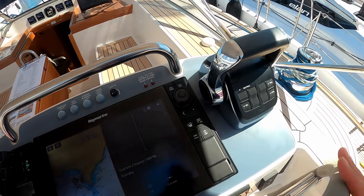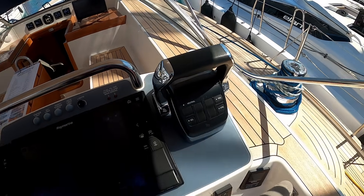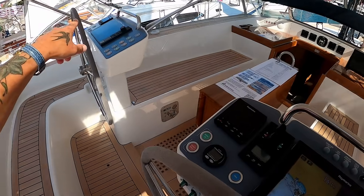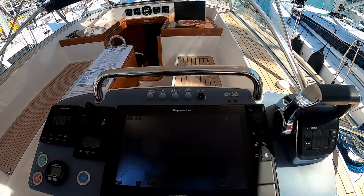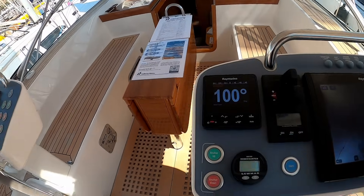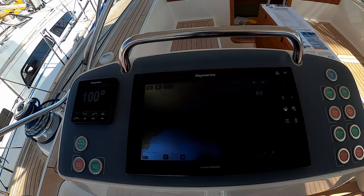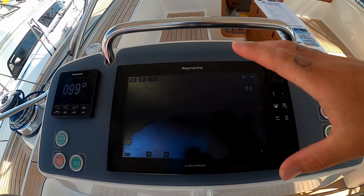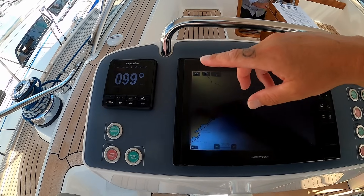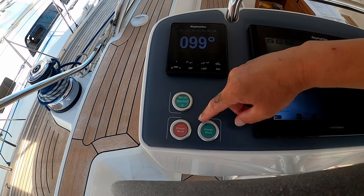Your boat, your configuration. Electronic throttle controls, and you can have them on both helms if you wish, so maneuvering can be done from either side. Over here, somebody's already set it up — you have another Raymarine chart plotter, autopilot, your mainsheet winch, and primary winches.